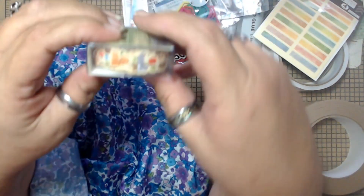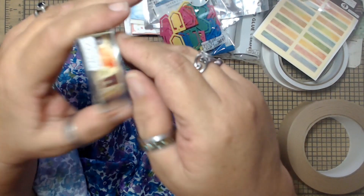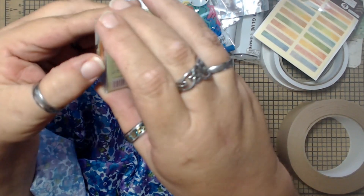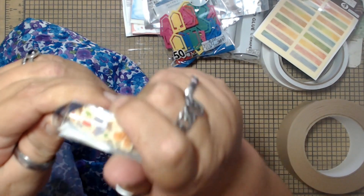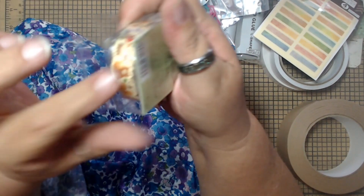And I got this little washi tape. They had a lot of washi tape this time — sometimes you go in and they don't have a whole lot, but this time they had a lot of washi tape. So I'm going to show you the washi tapes I got.